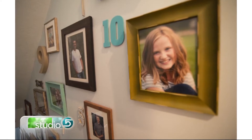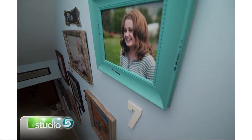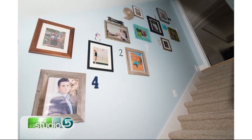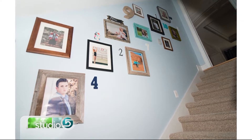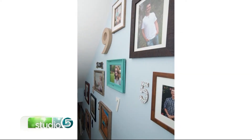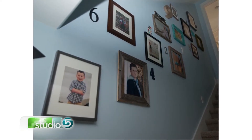We kind of scoped out ahead of time and figured out what wall would work in my mom's house. Then we were each in charge of getting the pictures printed and framed, and we added numbers to it. The numbers you see are what number grandkid they are. Everyone was in charge of their own, getting it done, then we wrapped up our stuff and brought it to my mom's house. She unwrapped it and we had all the stuff there ready to hang it.